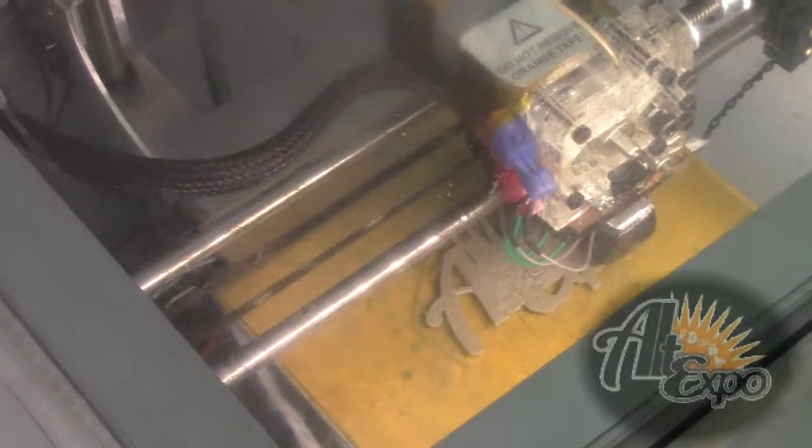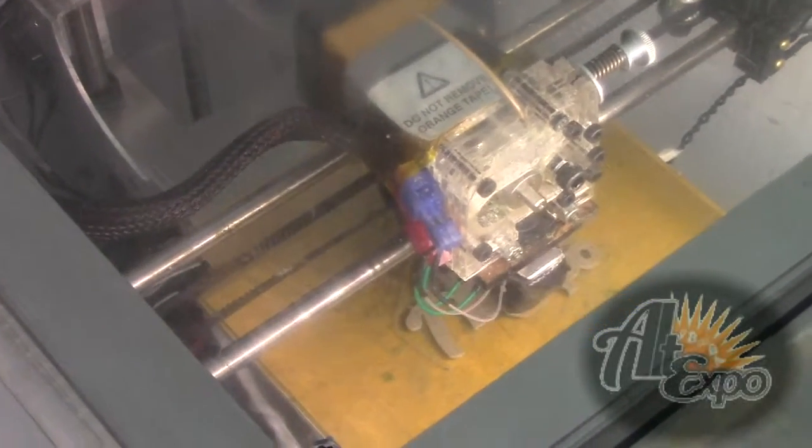They sell Arduino boards — these are Arduino boards and they're readily available if you want to put your own machine together. They're like 80 bucks.